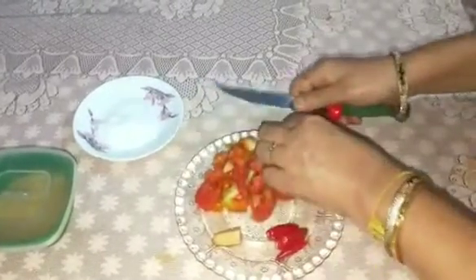Now add the mixture to cook the rice. The mixture will burn the rice as well. Let's cook the rice.